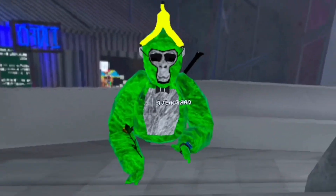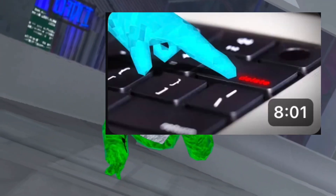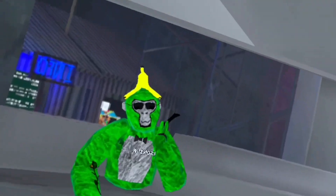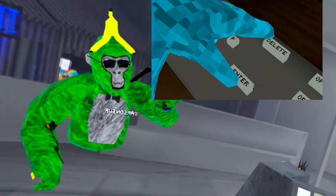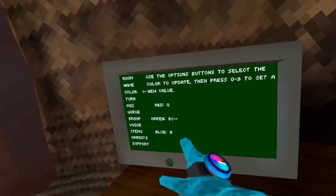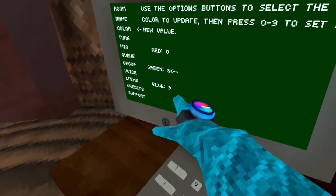Alright, so the first one is a J-Man Curly thumbnail right here. I'm gonna go recreate it. My reveal of the thumbnail is right here. Here's how I did it. First I went to the computer, and then I changed my color code to 089 to represent J-Man Curly.